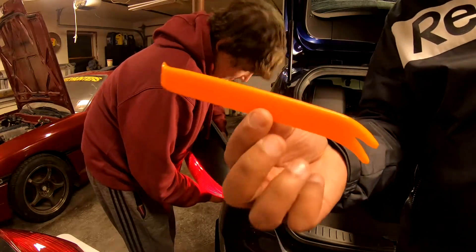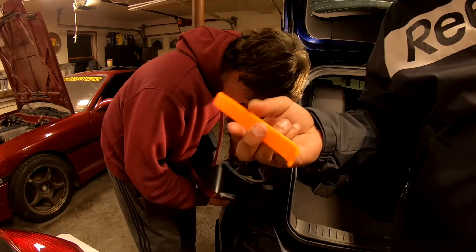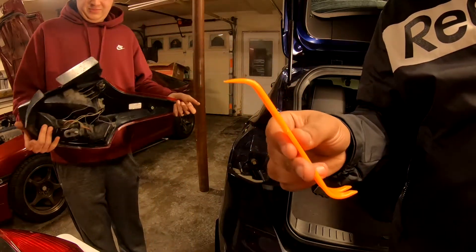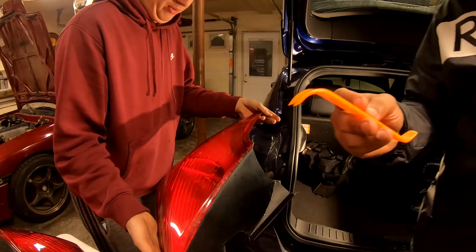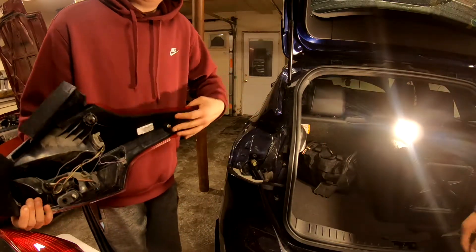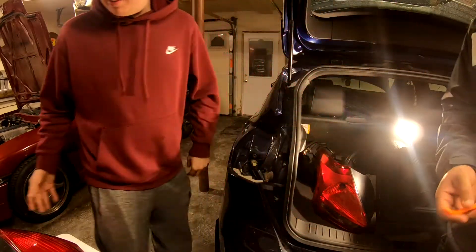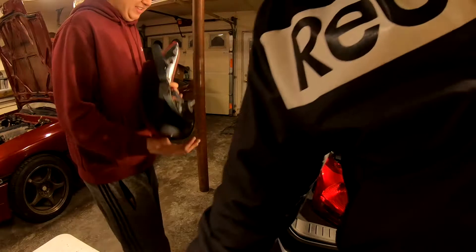This is a handy tool to have right here. You guys just saw firsthand how it's not too difficult — it's just nerve wracking because you don't want to break the clip. Now we take our RS style tail light.